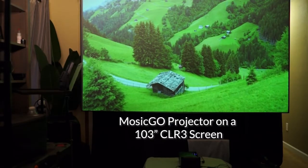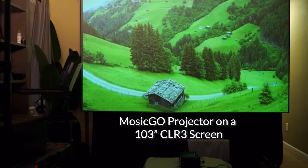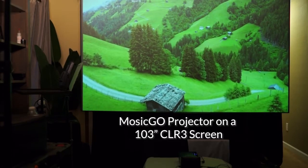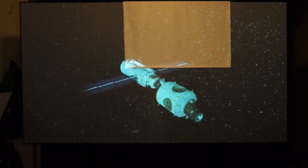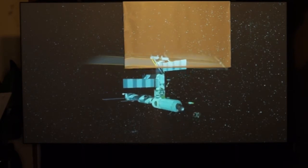The last material is called CLR3. This material rejects up to 80% of overhead lighting for an even bigger boost in contrast compared to a matte white screen. It was developed specifically for ultra short throw projectors, and it allows you to utilize a projector like the Mosik Go during the day or in rooms with very high ambient light. Jaime from Elite Screens provided me with a 103-inch screen covered in CLR3 material for the Mosik Go 360 review, and he also shared a piece of matte white material so I could compare them in a room with ambient light.